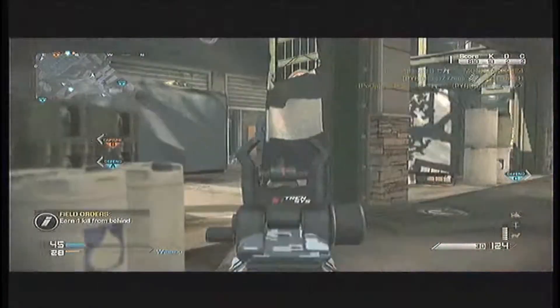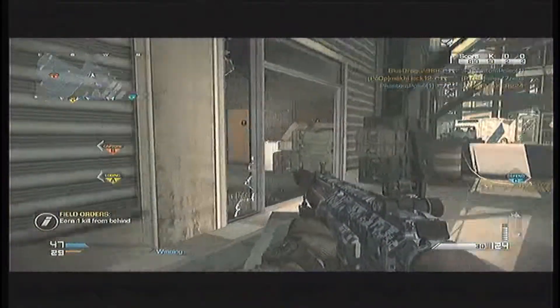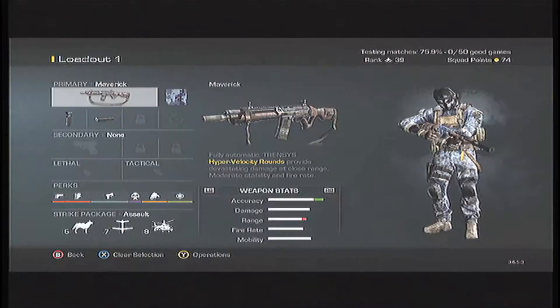For people that aren't really good at playing the game, this would be a good gun for you to use. I really recommend this gun for a lot of people.